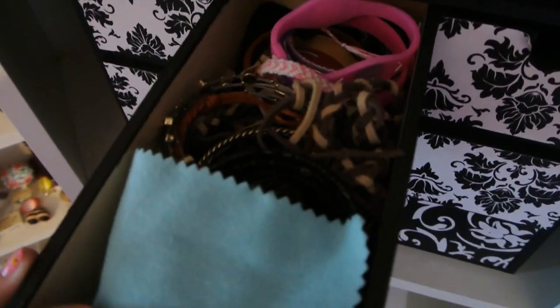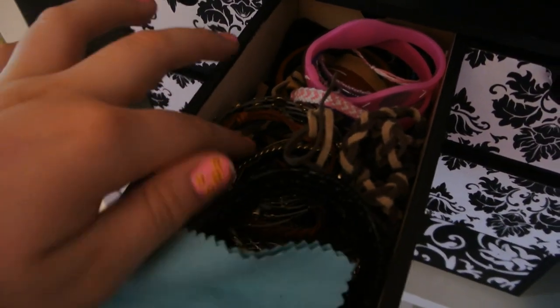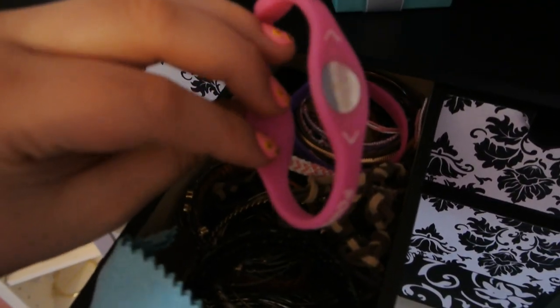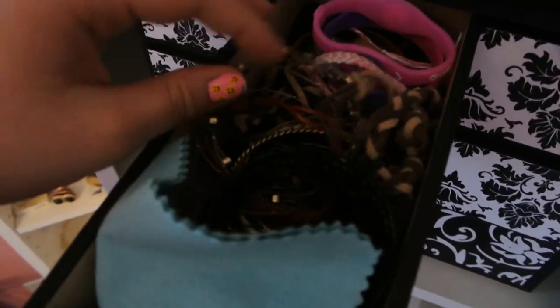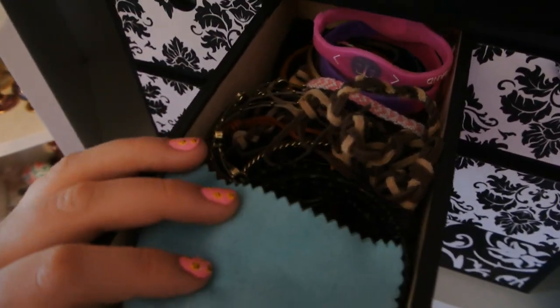Then in this second drawer I just have bracelets that I don't wear as often — like my electrolyte bracelet that you're supposed to wear when you work out. I have bracelets that are a little bit older that I don't find myself reaching for as much, just because my style has changed or whatever. So that's what's in that drawer.